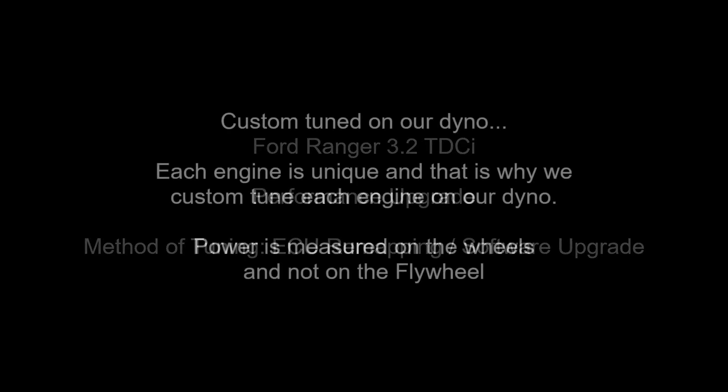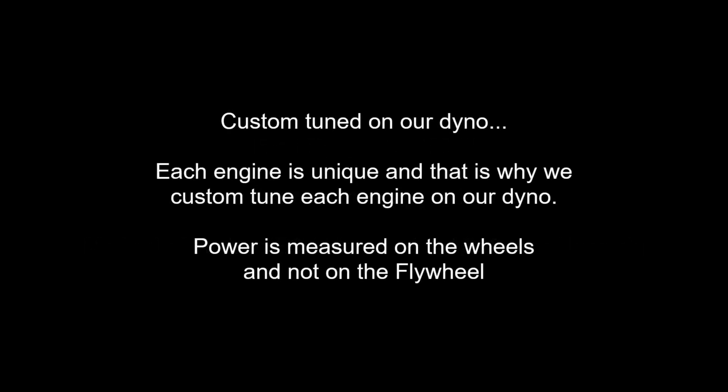Good day, this is Adrian from Veloce Performance, plug and play chip.co.za. In this video we will upgrade the performance of a Ford Ranger 3.2 TDCI Auto. The method of tuning will be ECU remapping.